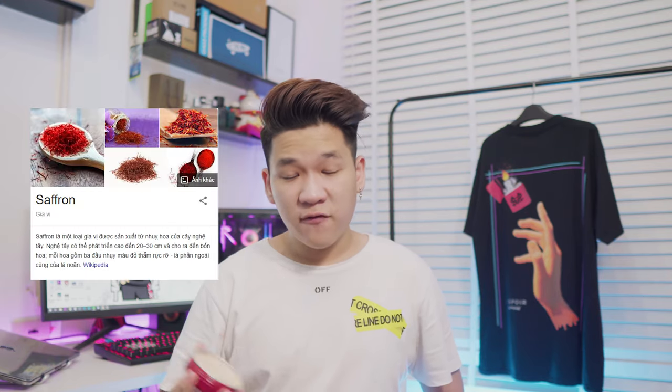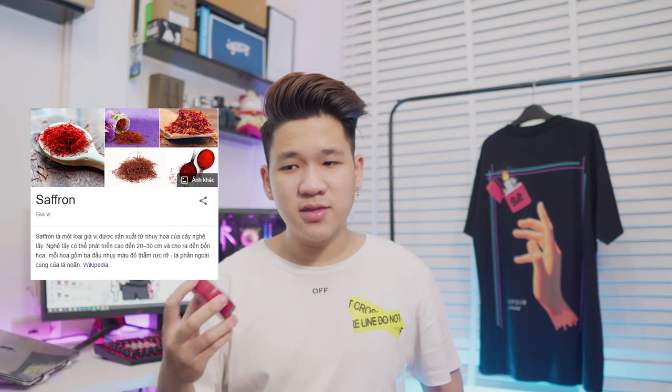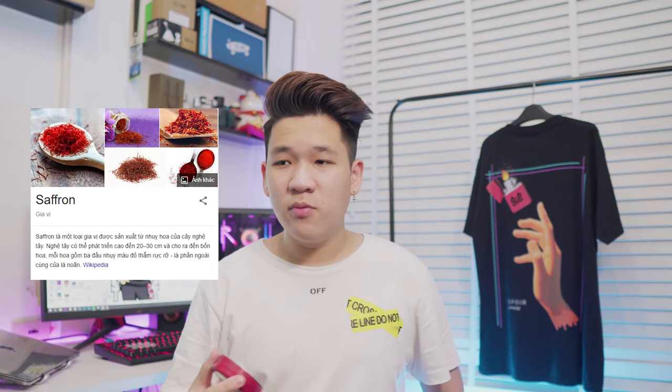Về cái mùi hương của nó thì theo như nhà sản xuất có nói, đây là một cái mùi hương gọi là smoke saffron. Saffron là một cái loại mùi hoa nghệ Tây. Mình nói thật với các bạn luôn, mình cũng chả biết cái hoa nghệ Tây mùi hương của nó như nào. Nhưng mà mình thấy đây là một cái mùi nó khá là giống với cả những cái loại mùi mỹ phẩm khác mà các bạn hay sử dụng, đó là một cái mùi kiểu mùi mỹ phẩm, mùi phấn. Cái mùi này mình thấy cũng khá là dễ để có thể ngửi. Ở cái mùi hương này mình sẽ cho nó khoảng tầm là 8 điểm trên 10.